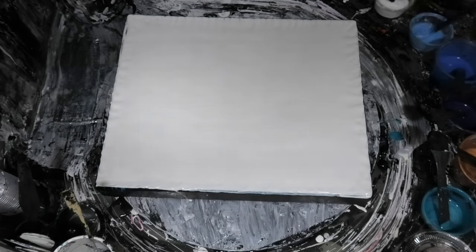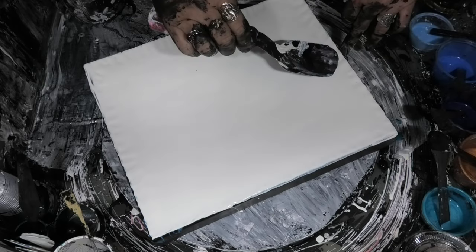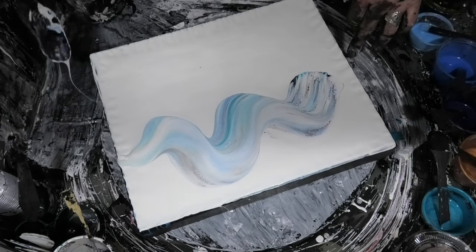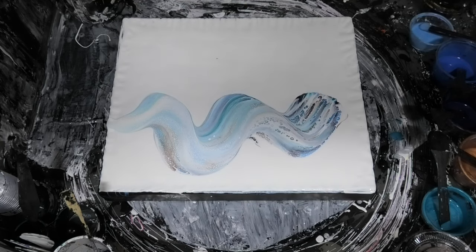Okie dokie. So this is experiment week and that's what we're going to start with. I'm just going to see if we can do something different this time. I'm going to go with a wave up here first and we're just going to let that do its thing. Look at those — see them popping through there. Gorgeous. I think they're going to be pretty.